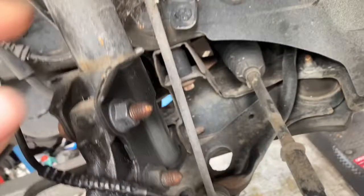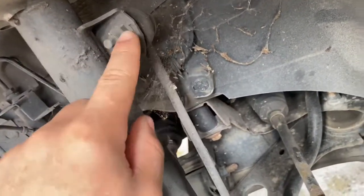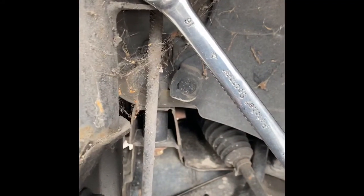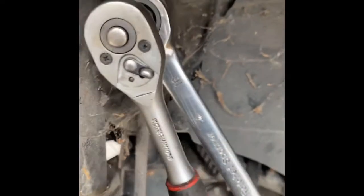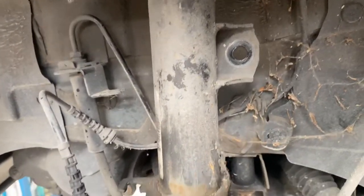But before we do that, we're going to remove the anti-roll bar link as you can see — just that one. And then we're going to remove the top mount bolt just up there, which is a 21mm. Now we're going to use a 16mm ratchet spanner and a 7mm socket, and we're basically going to use both of them to remove the anti-roll bar link from the shock absorber itself.